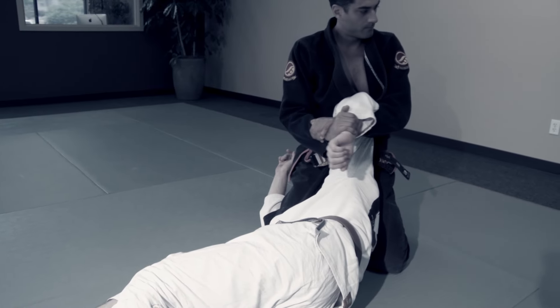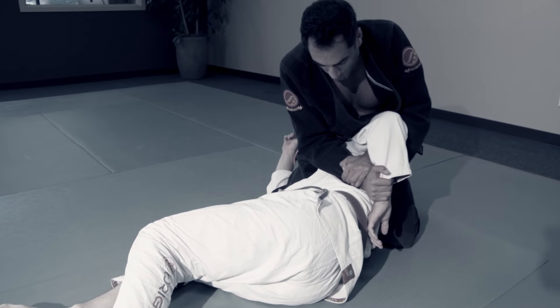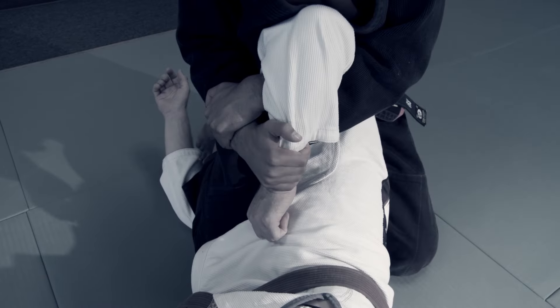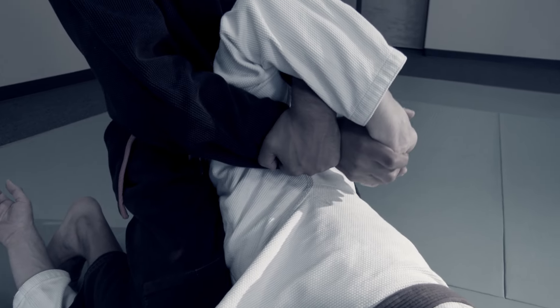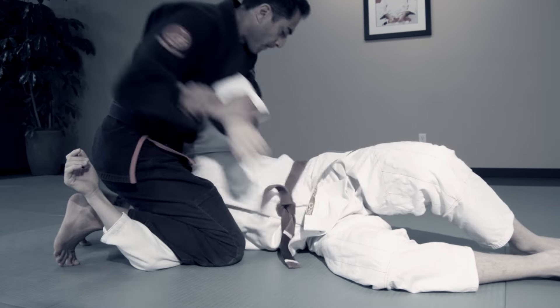Beginners are often taught to pull up and turn to finish the Kimura. Experts might shorten that and add in a spiral. Explore details like rolling your wrists up, creating a twist in the arm, or even adding on a wrist lock. Pull away from his fingers to break his grip, and do it quickly, with confidence.